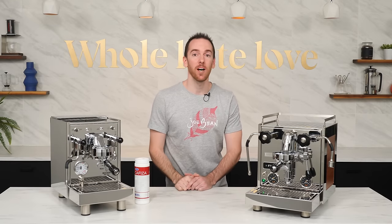Hey everyone, I'm AJ from Whole Latte Love with a quick video on back flushing your espresso machine — what is it, how do you do it, and how often should you?